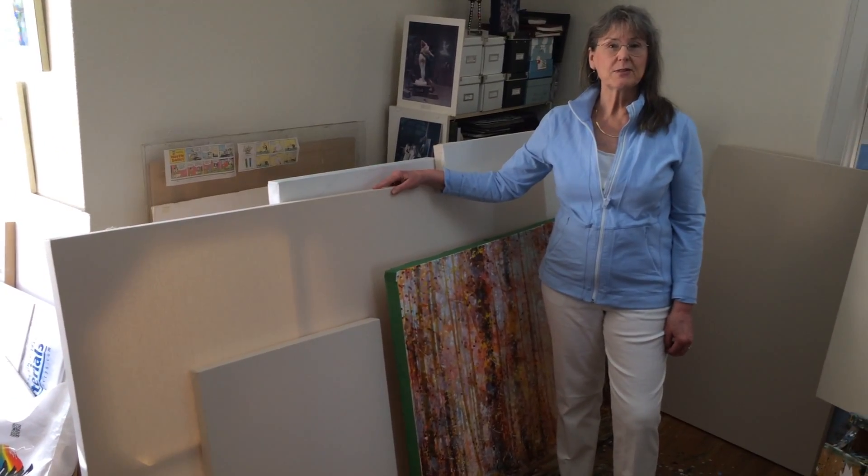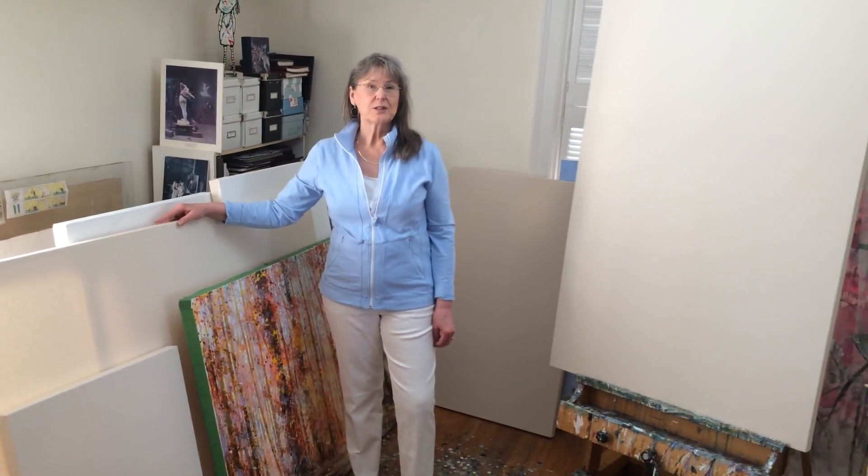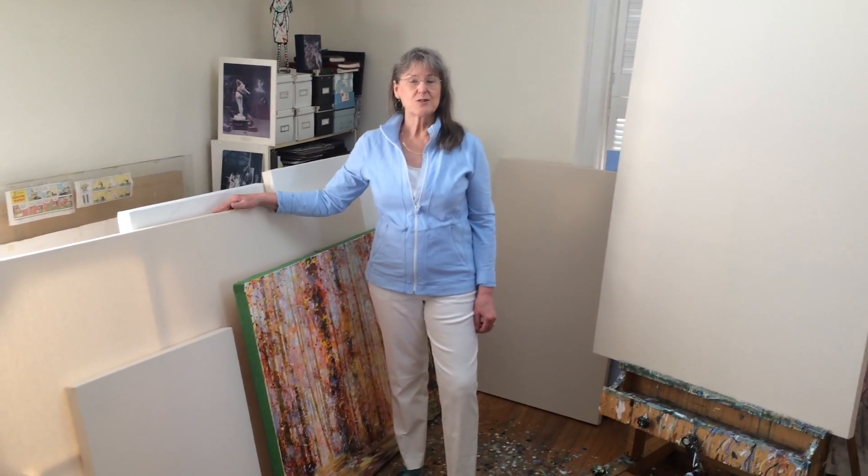Thanks for joining me in the studio, and stay creative — be creative in your kitchen, in your garden, in your studio. Hope to see you again soon. Thanks for watching.